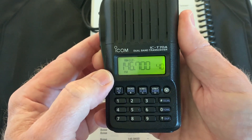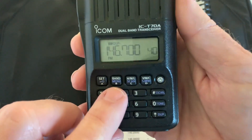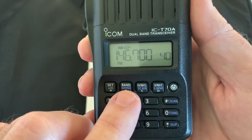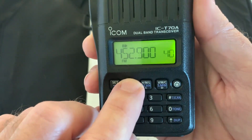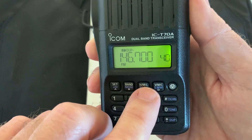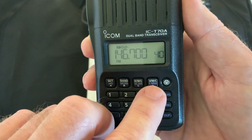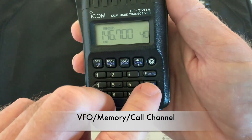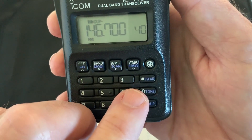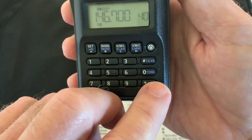Push and hold again and it'll unlock. That applies to all the other keys as well. That's the monitor key, but on top it's the band key — it changes from 2 meter to 70 centimeter. This is the high, medium, and low power key and also the scan key. This is the VHF memory and call channel key. Over to the side, there's a tone scan key and a tone key, and at the bottom is a duplex key.